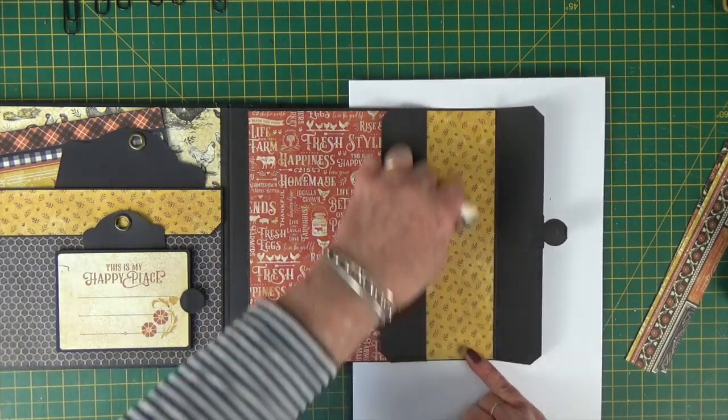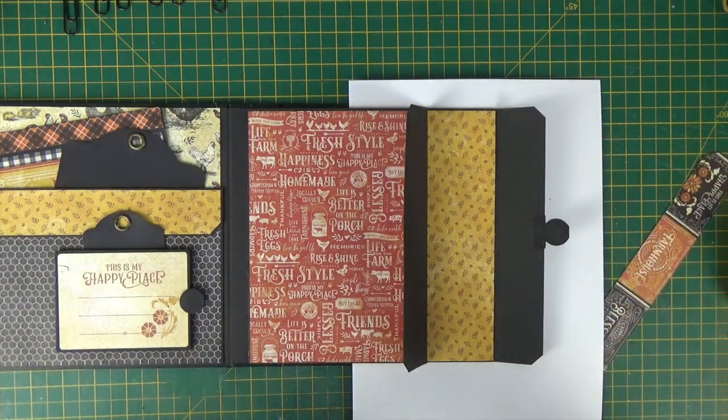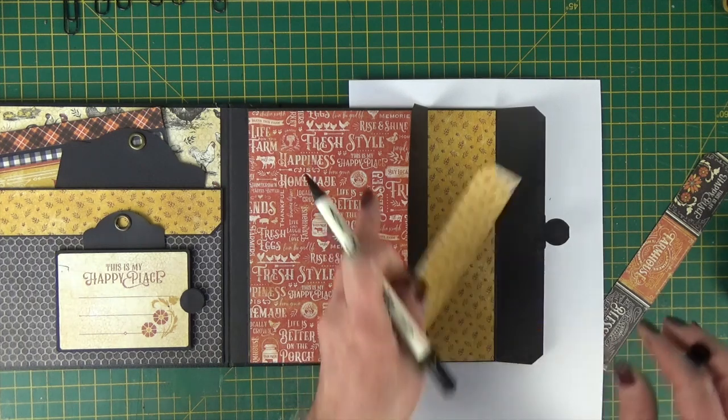Make sure it's nicely stuck. Then I'm going to finish off with the yellows on the inside. I've gone with the same paper for that centre section and then the two side flaps. You could add papers that coordinate.